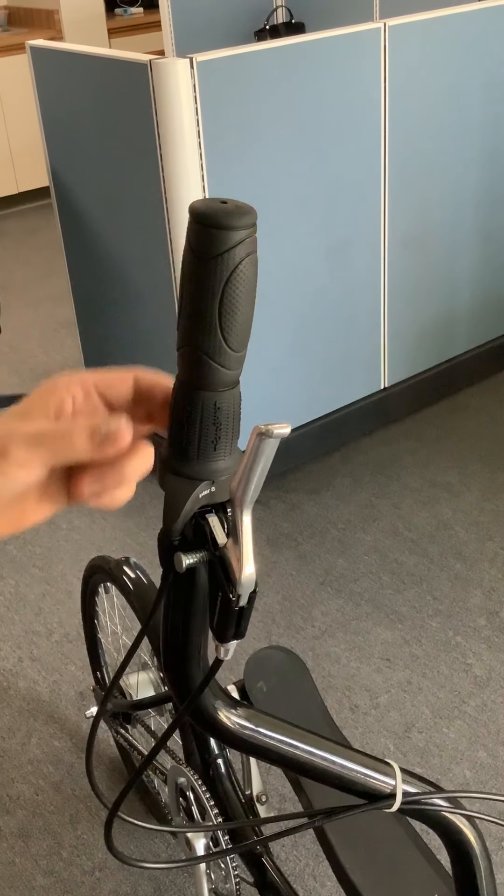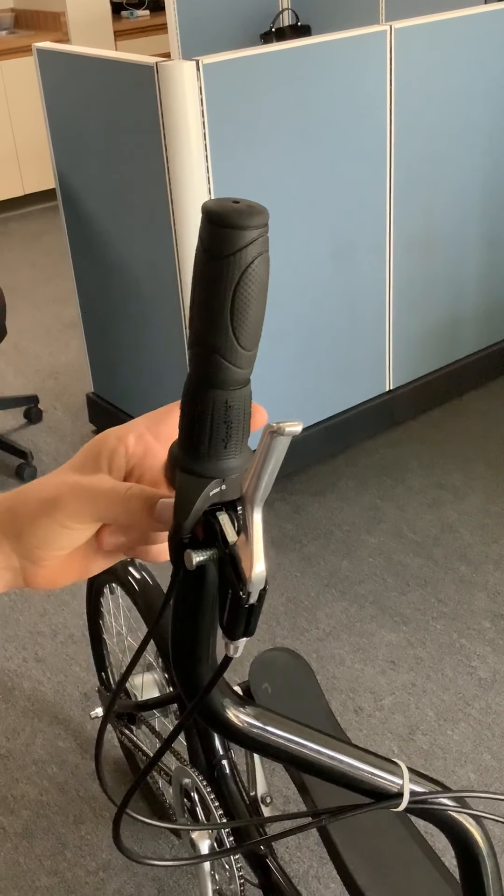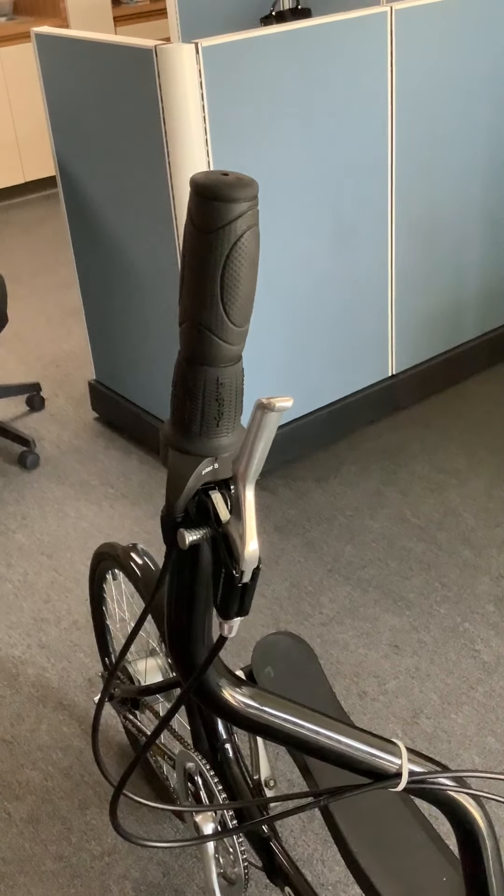I'm going to show you how to remove this grip here so that we have access to the components underneath. We have the micro shift and the brake lever clamp here, and I'm going to show you how to take it all off and how to put it back on.